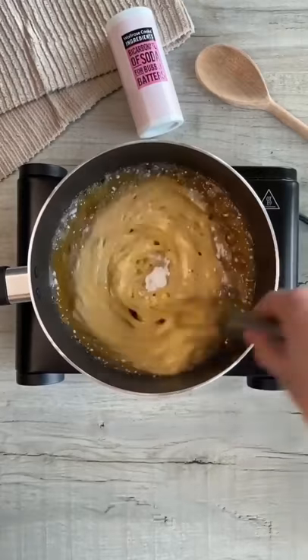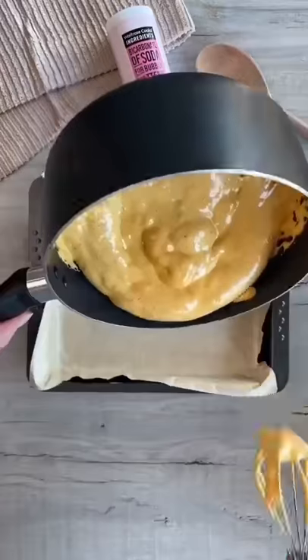Turn off the heat then add your bicarbonate of soda. Stir quickly and once combined pour it into a baking tray. Let it cool, break it up and that's it! Enjoy!